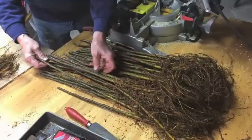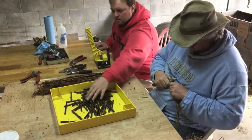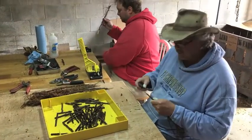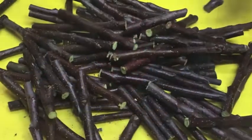Here you can see the rootstocks being cut on the chop saw over there, cut to the right diameter. You want to match them up with the budwood, the scion wood, with the diameter of the rootstock if possible. So there's a little bit of play there — you've got to match things up a little bit.